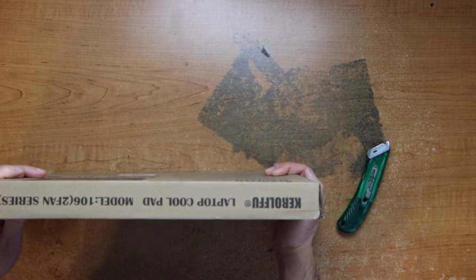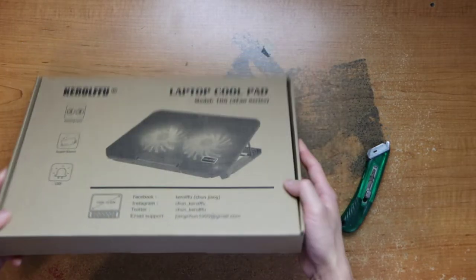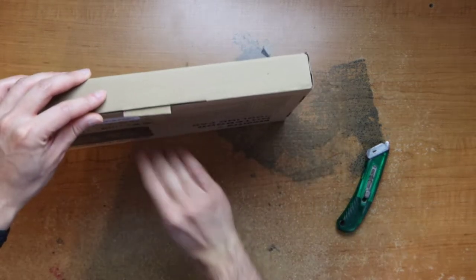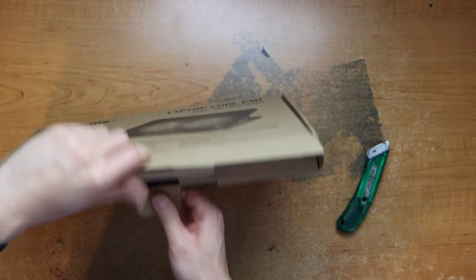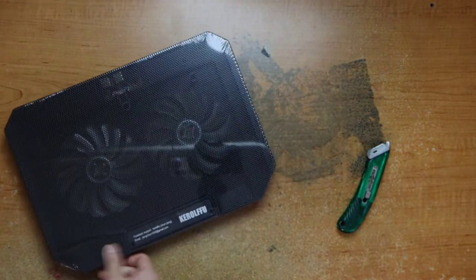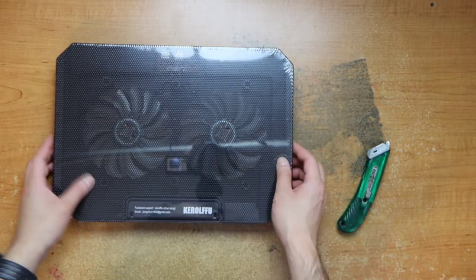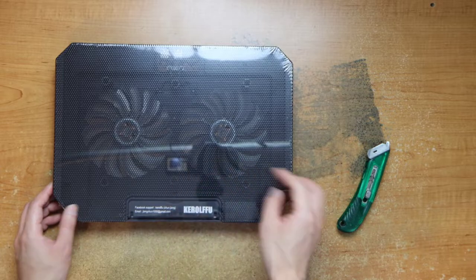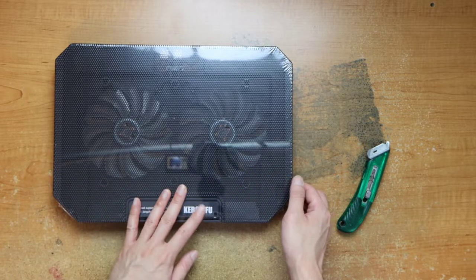All right, also around the box there's just their information here. And then we can open it up. So it's just the pad here. Has their contact information — you're going to need that when you're cooling apparently.